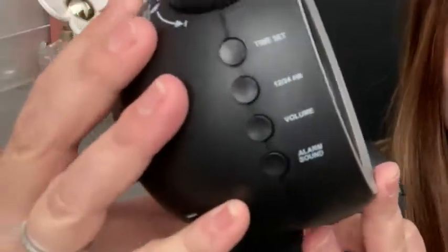So this is just a very basic alarm, so easy to use. Everything is very well labeled. I love the little retro look with these spin dials. Really awesome.